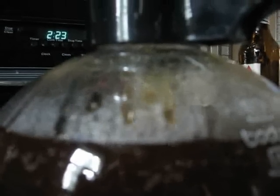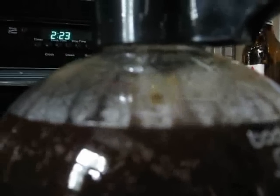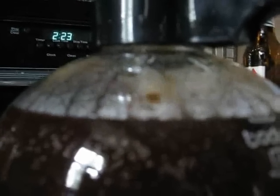It's interesting because it seems to have a permanent filter that I don't have to change at all. Ooh, look at that — it's all foamy. Now it should do something really cool. And that is my new coffee maker.